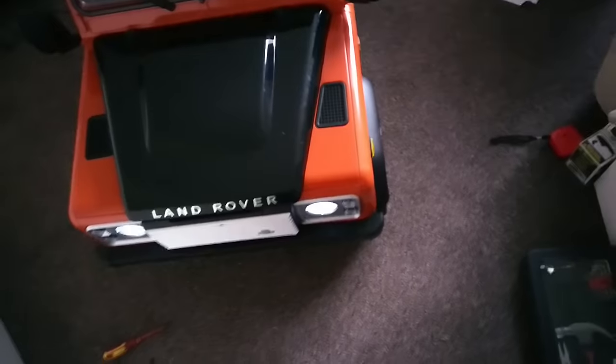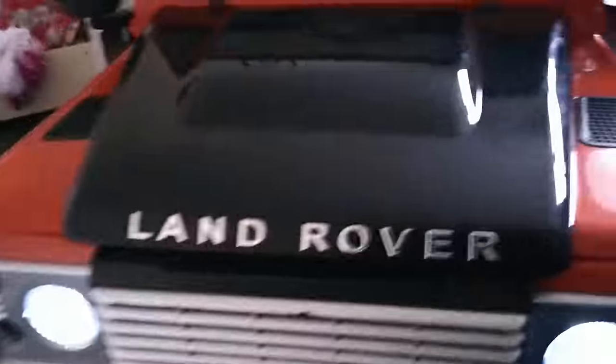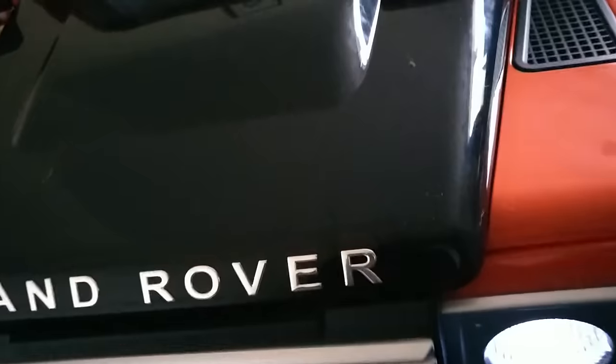It's built quite well for what it is. It's made in China so it's going to have some niggles and little problems every now and then, but if you want something that's going to last, find a proper one. Mine was 1987 and it was a good one.